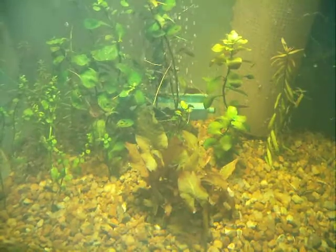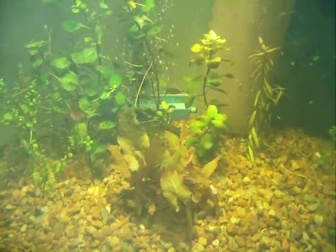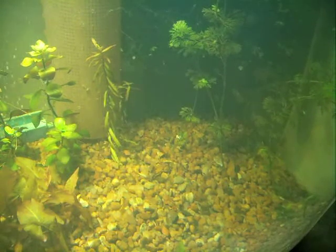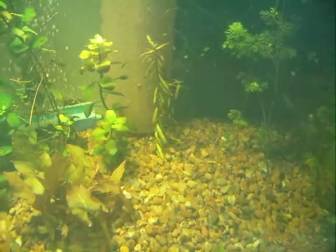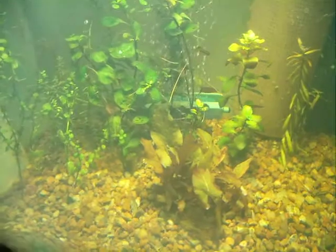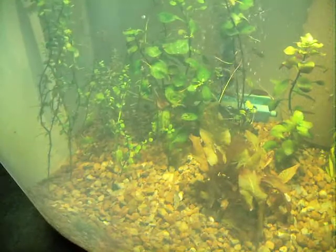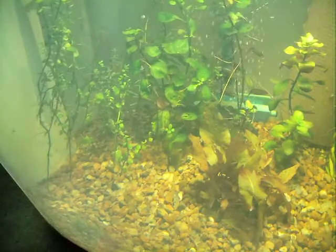I just wanted to give a short update. I'll try to scoot over and show you a little more of the other side — there's some more of the plants and stuff. So far it's been working pretty good. The duckweed has pretty much covered the tank a couple times and I just take it out and clean it, and give it some room for light for the other plants.